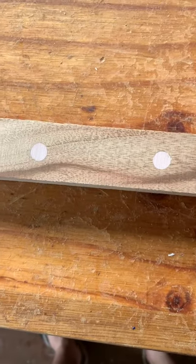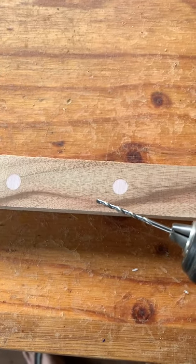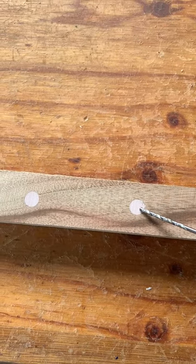Alright guys, here we are, next day. Sanded that off. We've got two holes of wood filler. I'm going to take a drill bit and drill right through the centre of this.